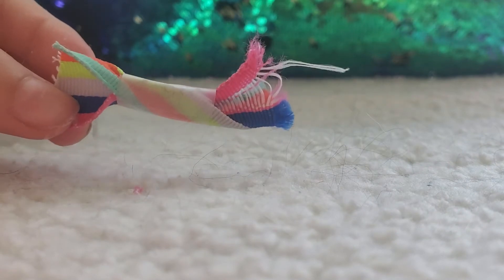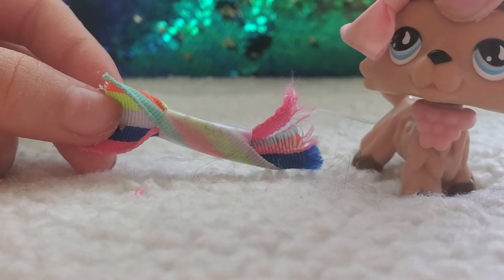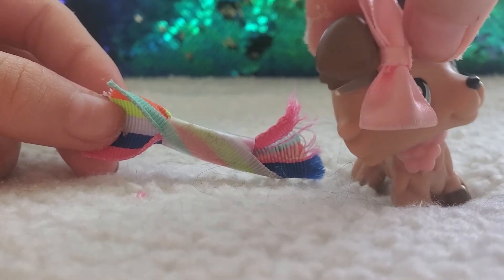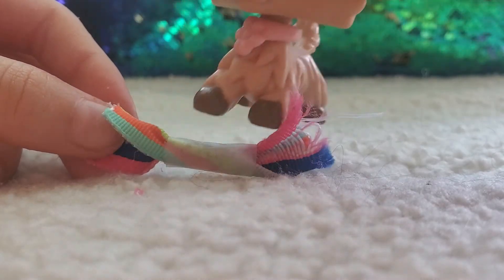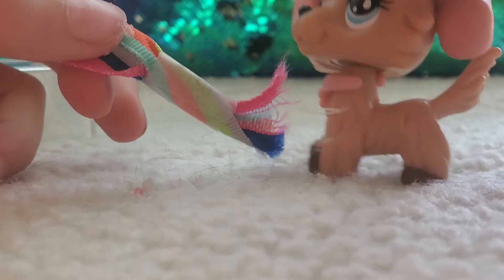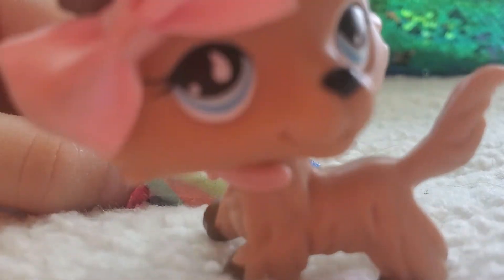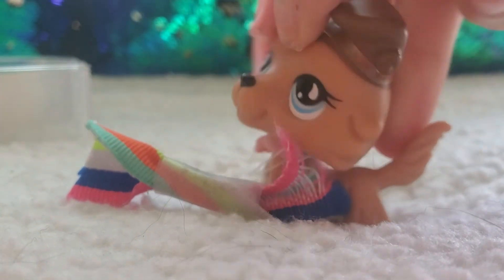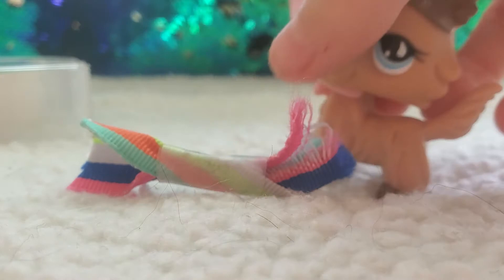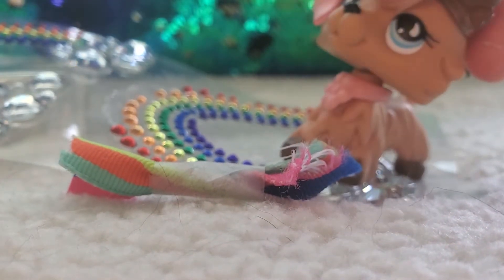Here's what mine turned out to be. Honestly, I bet you all could do better. Every time I do these life hacks it's fine, but when I do them on camera it just doesn't work out that well. Anyway, here's mine — maybe I'll add some jewels just to make it better.